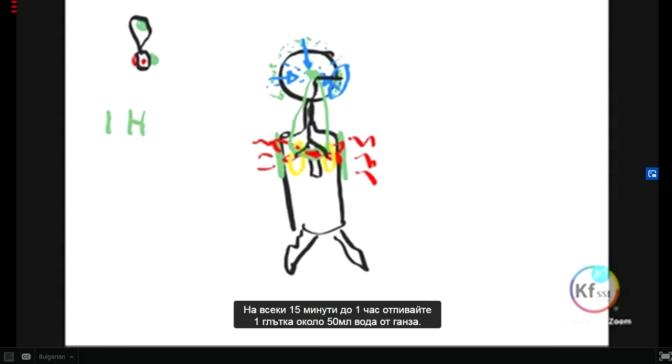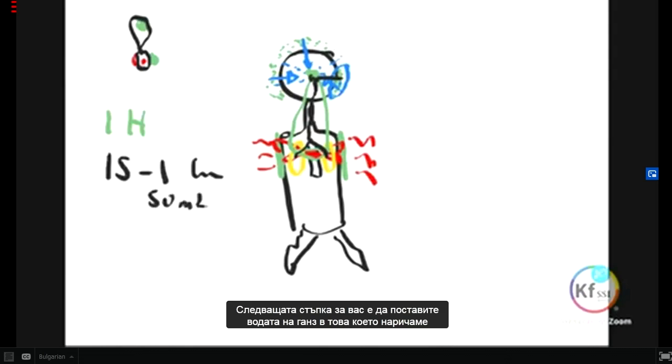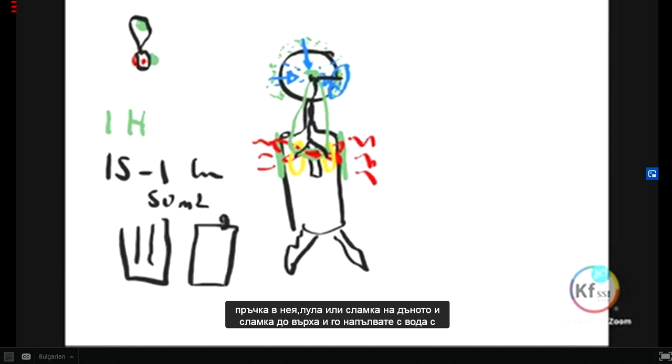Every 15 minutes to one hour, you take one sip — about 50 ml of GANS water. The next step is to put the GANS water in what we call a hubble bubble, a shisha — whatever you call it. Make a Coca-Cola bottle with two holes in it, put a straw to the bottom and a straw at the top, fill it with GANS water, and you inhale for at least 10 minutes every hour.